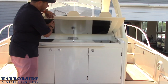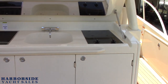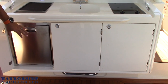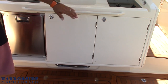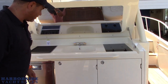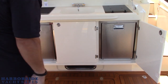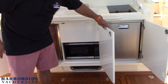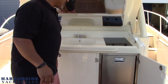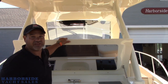Out here we have our entertainment center. We have a grill and cooktop. Chris Craft usually installs a refrigerator and an ice maker, but we believe ice makers are a thing of the 70s and nobody really drinks the water on a boat. So we replace that with two refrigerators. We have two refrigerators inside here as well as a microwave on the bottom, plus hot and cold water. The nice thing about this boat is it has a generator so you can control everything whether you're plugged in or not.